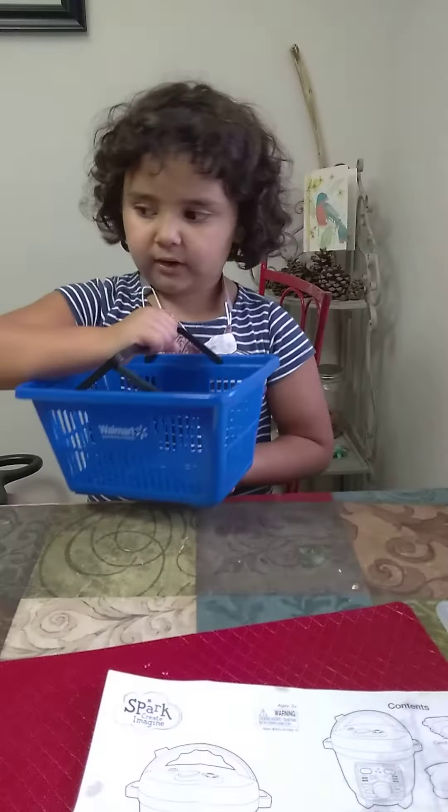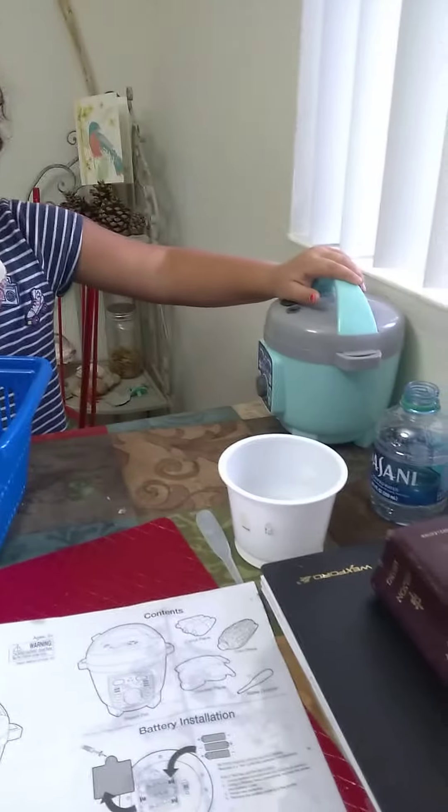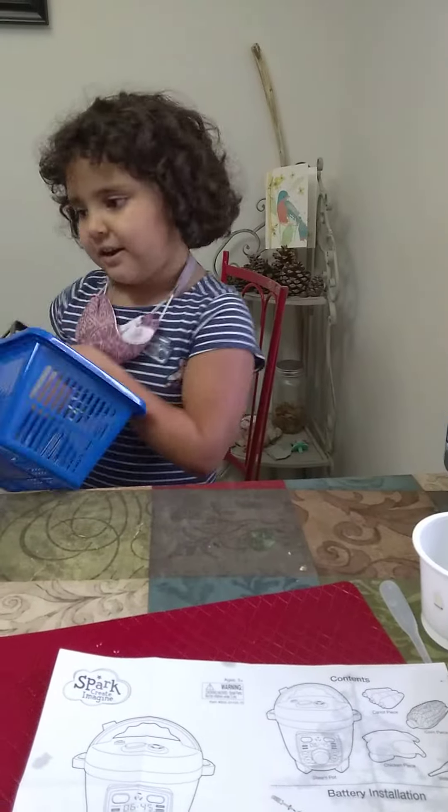So we got some food and I also got this basket at Walmart, and those foods at Walmart too. I got this pot and it was at Walmart too. So today we are going to cook. First let's go over here to get the food.